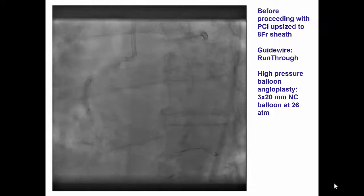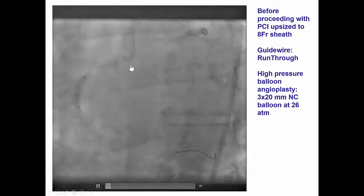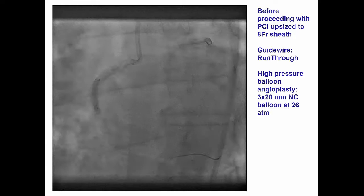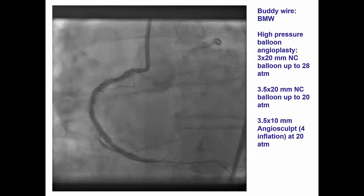Given the anticipated complexity with multiple layers of stent and severe calcification, we upsized to an 8-French guide catheter as a JR4. Wired easily with the run-through. IVUS showed significant under-expansion of the previously deployed stents. Hence, we performed multiple balloon inflations with the 3.0 balloon up to 26 atmospheres. Unfortunately, that did not allow expansion of the lesion.